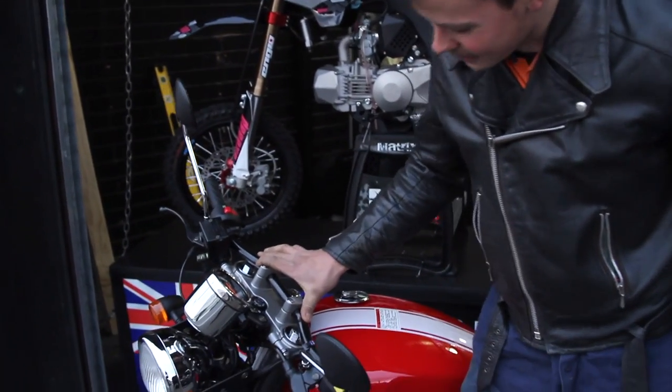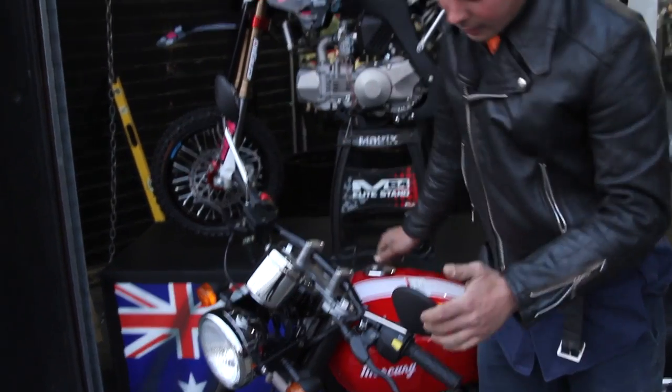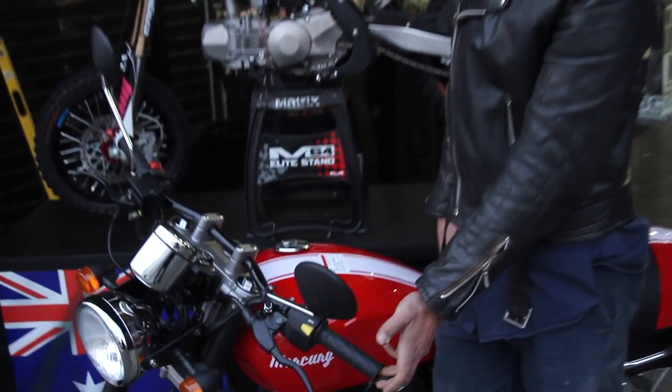Get rid of the low bars, try and put clip-ons down there somewhere. Get rid of the high mirrors, put bar ends on the end of the clip-ons.